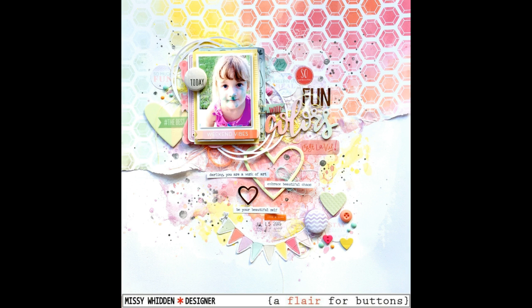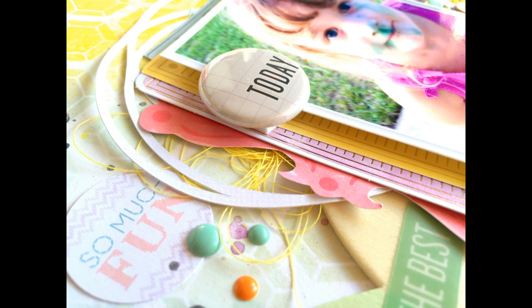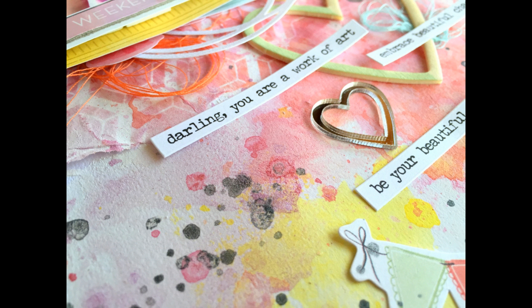I love how this turned out — I love the colors. It's a totally different color scheme than what I'm used to but I think it turned out really, really cool. The Flare buttons are very versatile; you can use them on so many different projects and in so many different ways. Let me know if you have any questions about any of the Flare or about any of the products I used. Stay tuned — I'll see you very shortly with another video. Thanks for watching.